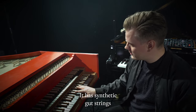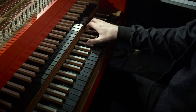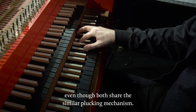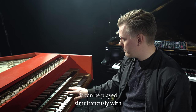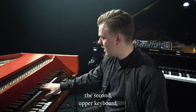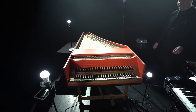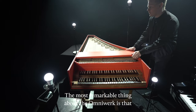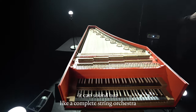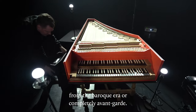It has synthetic gut strings, making it sound different than a harpsichord, even though both share a similar plucking mechanism. It can be played simultaneously with the second upper keyboard. The most remarkable thing about the Omniwerk is that it can sound like a complete string orchestra from the baroque era, or completely avant-garde.